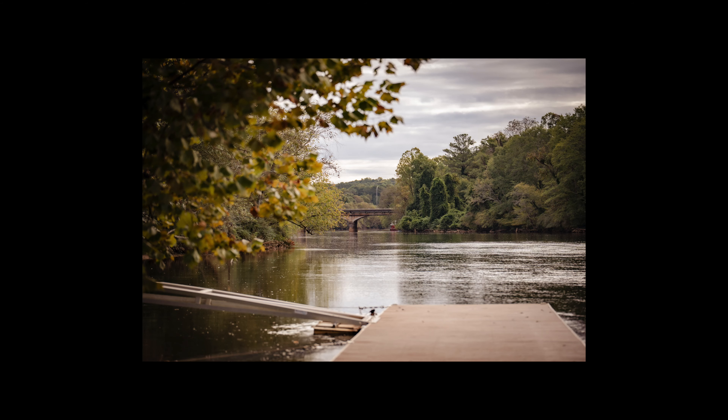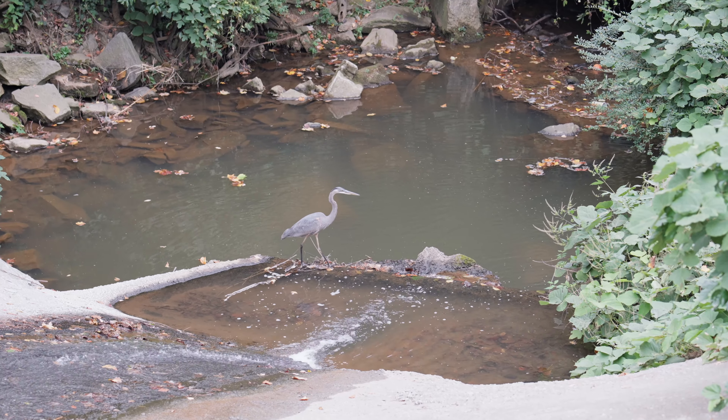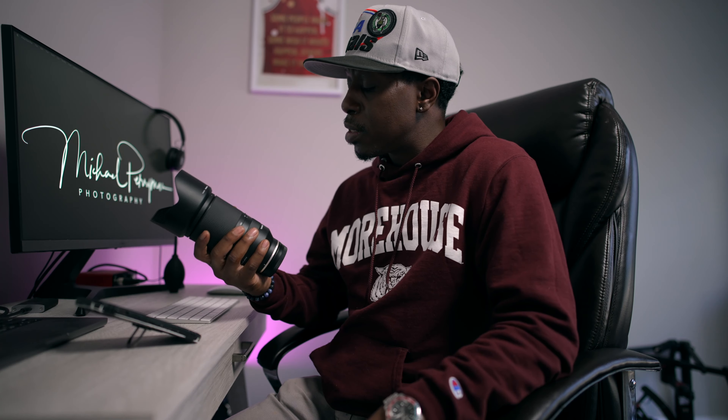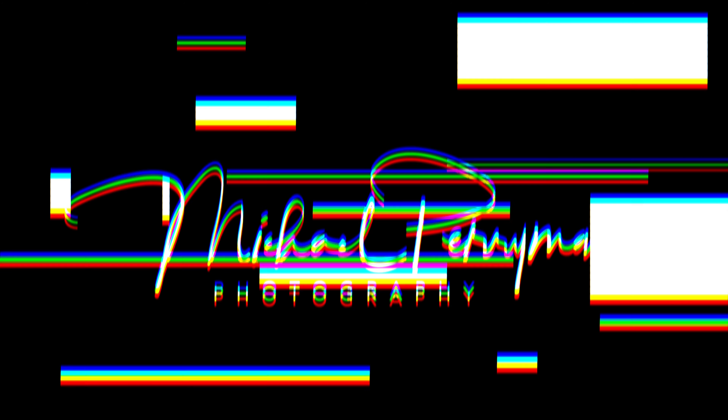Last but not least, my final answer — and it's been pretty easy to see throughout this video: it's a must-have lens. The Tamron 70 to 180 is one of my favorite lenses and it changed the game for me. You're going to see a lot more content on the channel with it. My name is Michael Perryman — please like, please subscribe, and I'll see you next time.